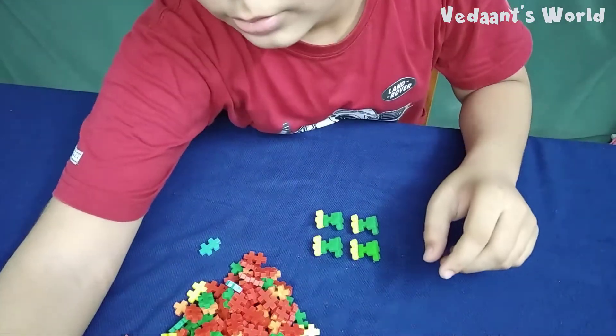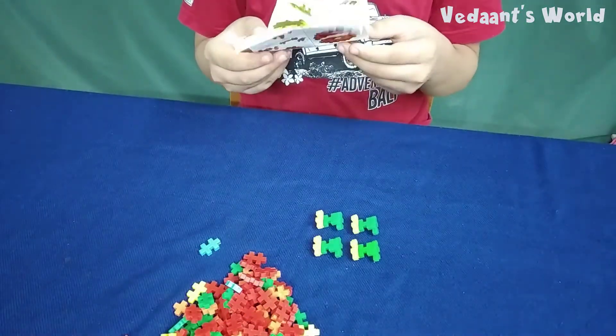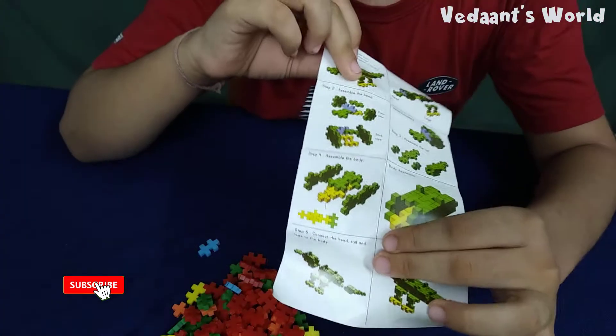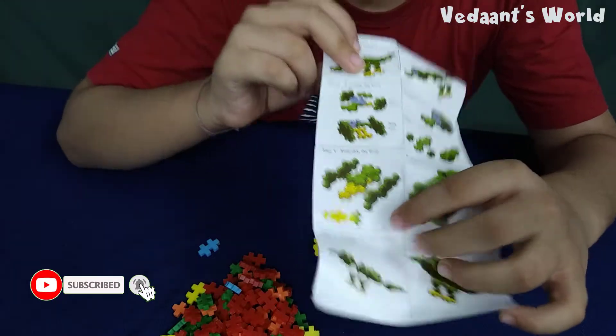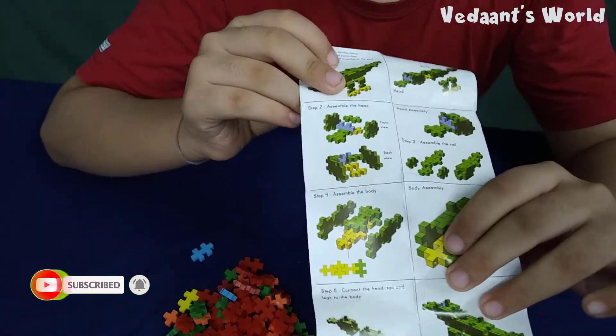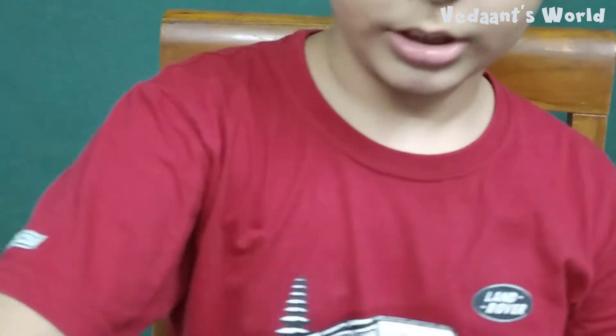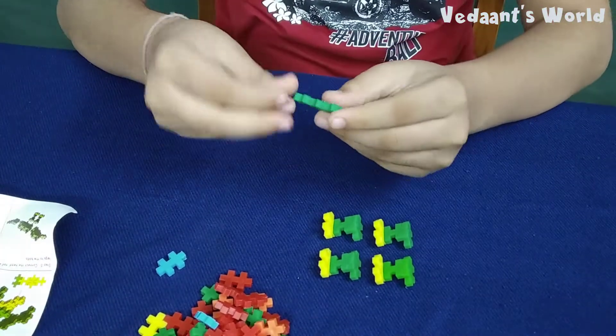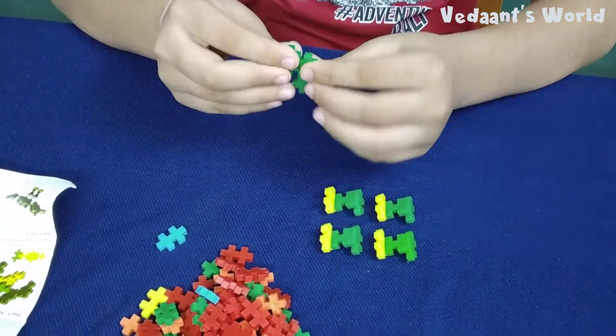Now we will make the head. Can I get a nice zoom on that? Yeah, look at that, looking nice. Assemble the head. This looks a little bit complicated but also a little easy.